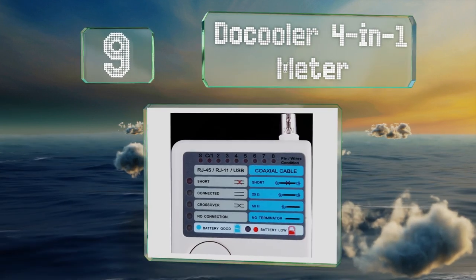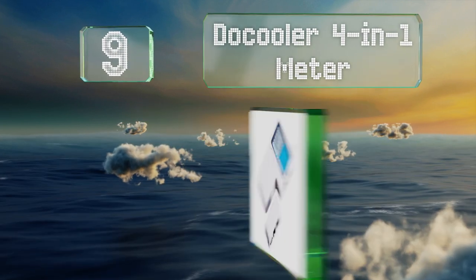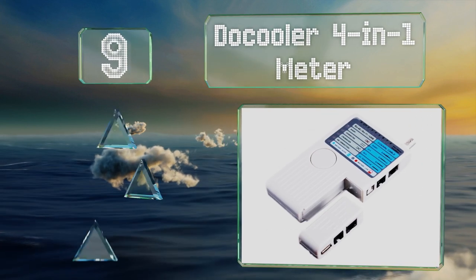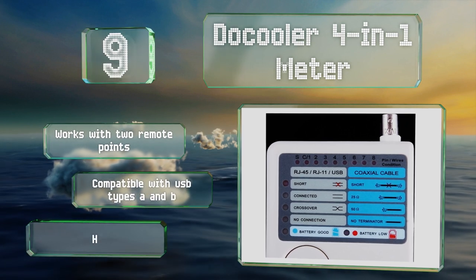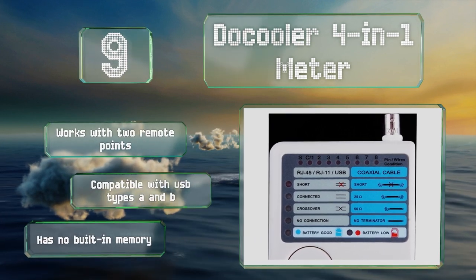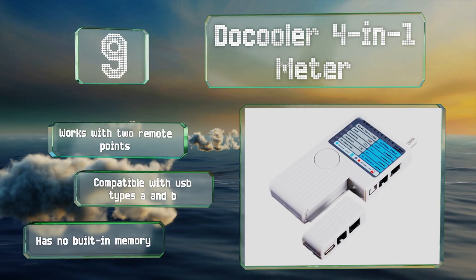At number nine, the inexpensive Do Cooler four-in-one meter is capable of finding faults in four types of cable, and its uncomplicated display makes it easy for even non-techies to track down issues. It works with two remote points and is compatible with USB types A and B, but it has no built-in memory.